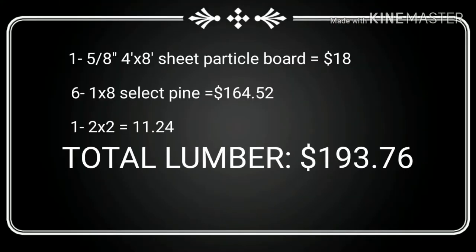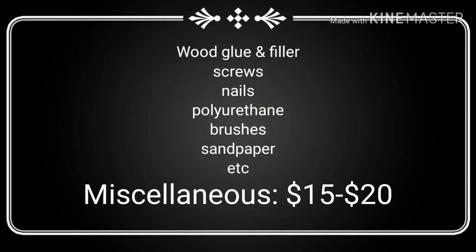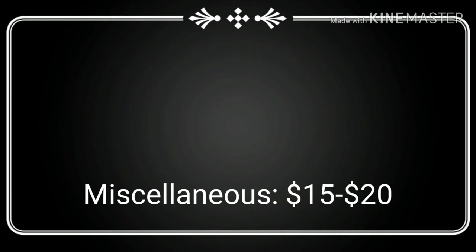I built this tabletop using one 5/8 inch 4x8 foot sheet of particle board, six 1x8 select pine boards, and one 2x2 board. It cost me a total of $193.76, and I'd add another $15 to $20 for miscellaneous items including wood glue, biscuits, screws, and other little items that you might buy in bulk at a cheaper price.